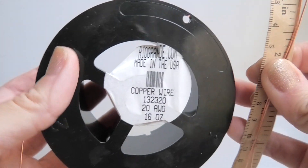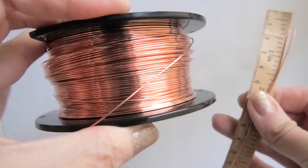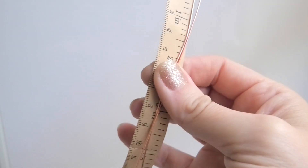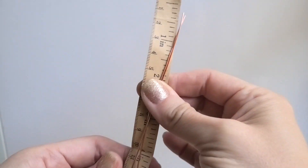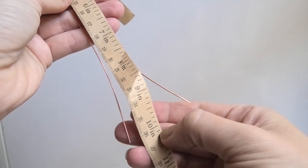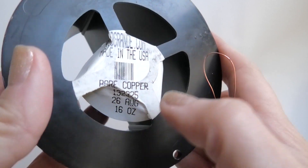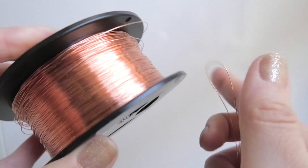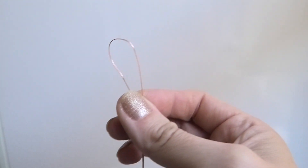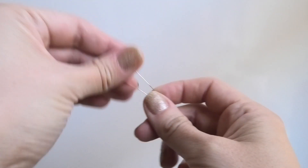First we're gonna need two pieces of 20 gauge round copper wire. I purchased my spool on RioGrande.com and you just need two pieces that are 10 inches long. Next we're gonna need one long piece of 26 gauge round wire and it's gonna be 26 inches long.